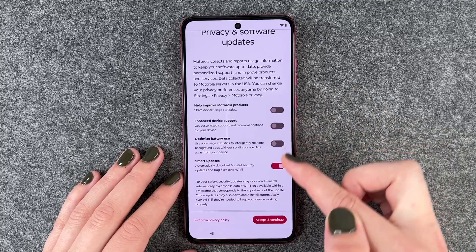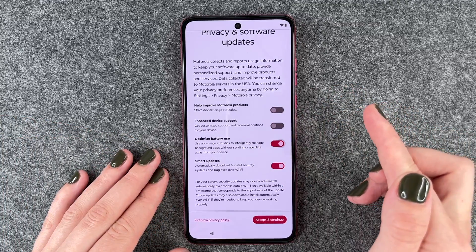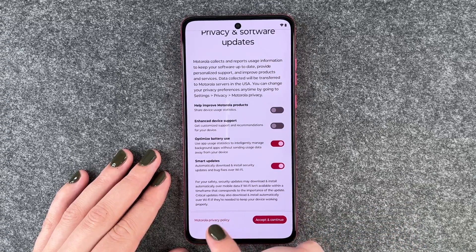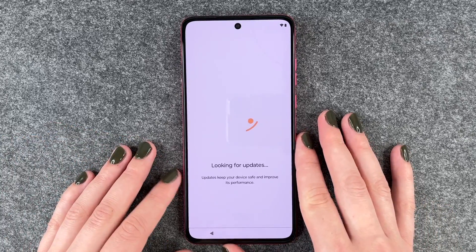We can enable and disable these options, and then we need to click on Accept and Continue. If you want to read more, you can click on Motorola Privacy Policy for more information.